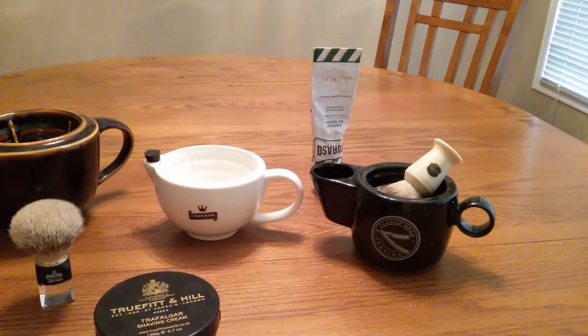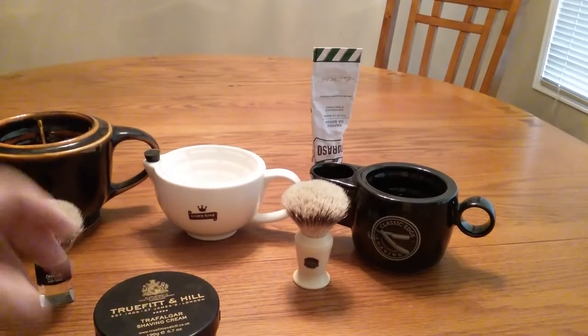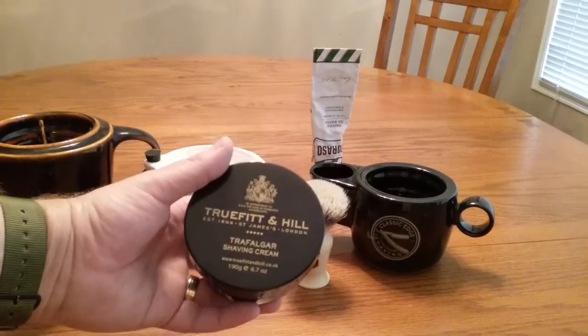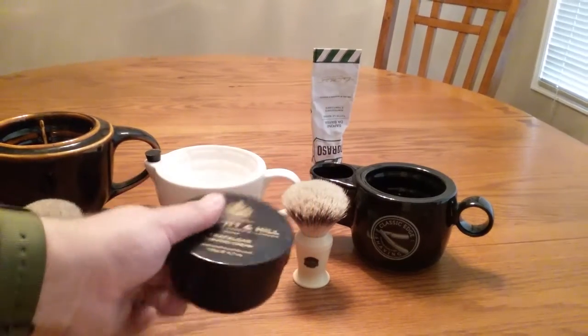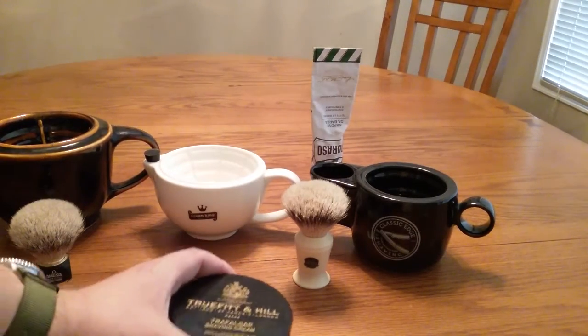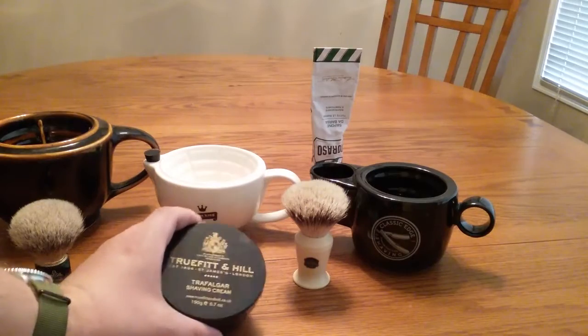I've tried all these shaving mugs with the same Truefitt & Hill shaving cream. This is the Trafalgar scent — I prefer the lime if you guys are going to try it. It's kind of expensive, but it is worth it — it works great.